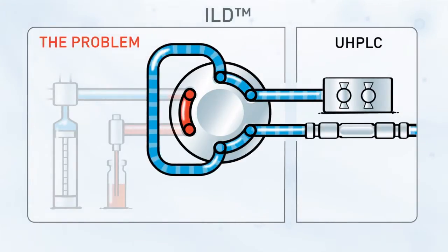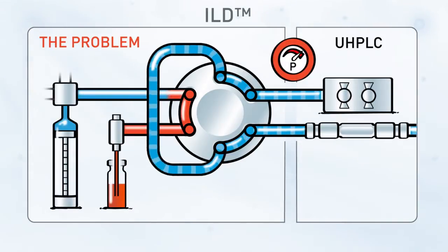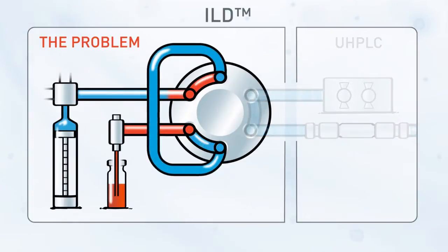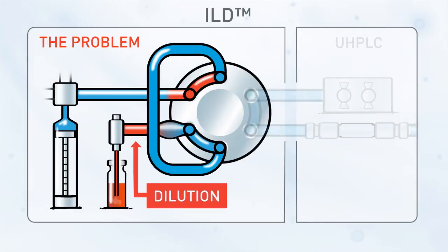During the separation, the sample loop is under ultra-high pressure. The syringe has filled the needle plus connecting tubing with sample to prepare for injection. When the injection valve switches into load position, the compressed liquid in the loop expands forcefully via the only outlet, the sample needle. The effect is uncontrolled dilution of the sample near the inlet of the sample loop.